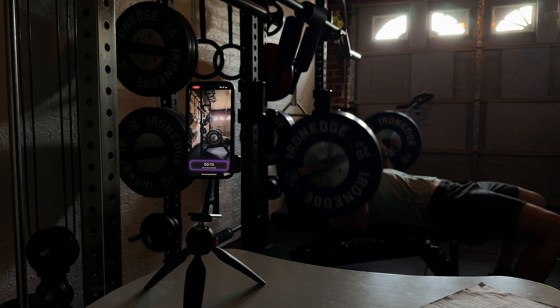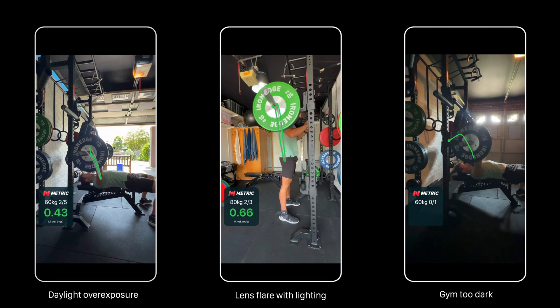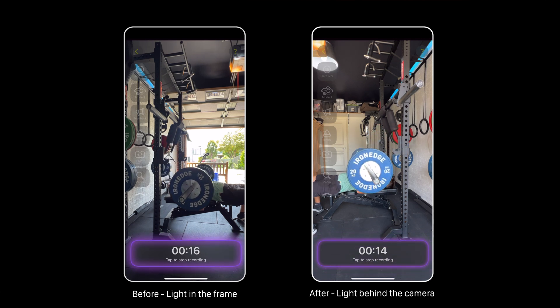Metric can handle a wide range of lighting conditions. However, there are two situations to watch for: very dark plates in a very dark gym — Metric just can't track the exercise if the camera can't see the plates — and bright light sources directly behind the lifter interacting with the barbell. The fix is to adjust your device position and film from a slightly different angle, or ideally, film from the other side of the barbell so the light is behind the device and not in the frame.